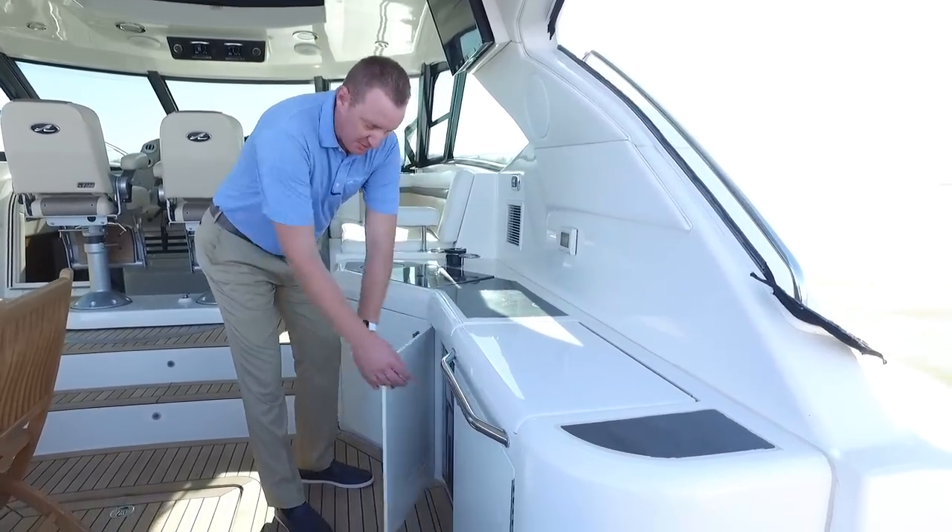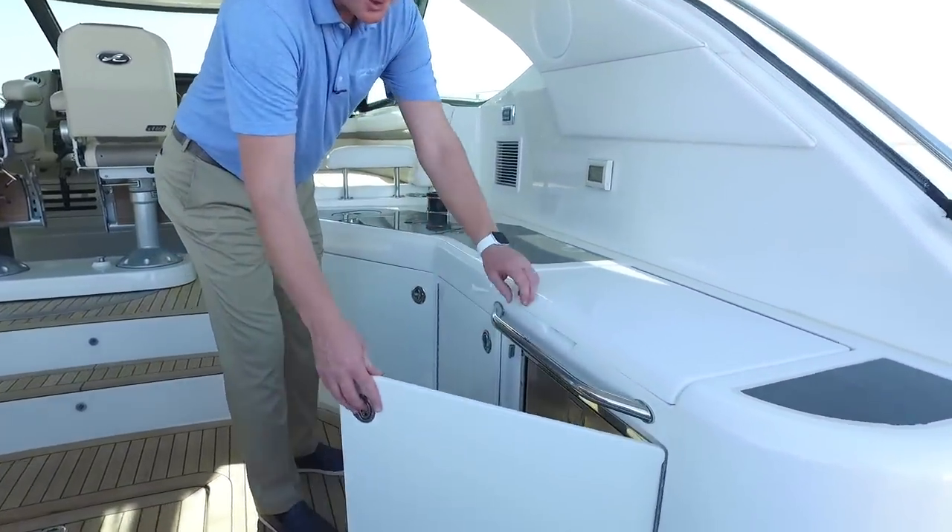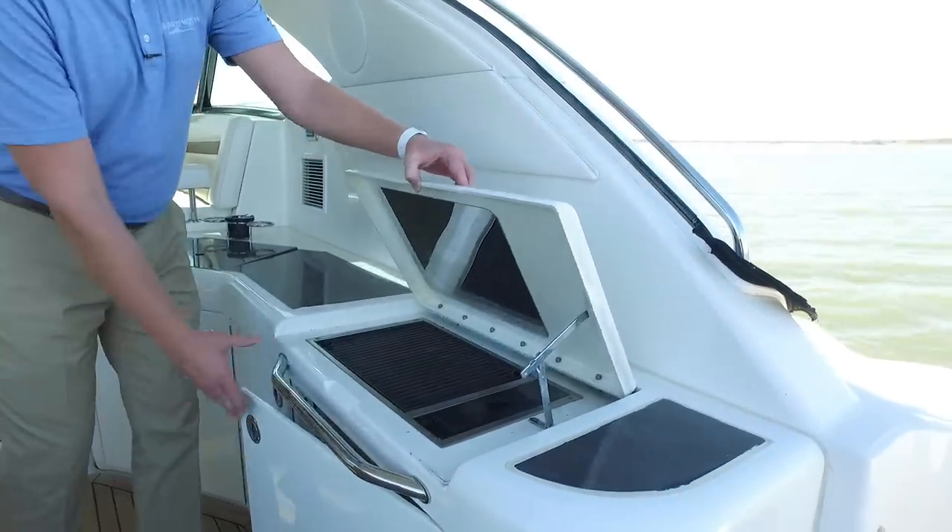You've got a sink, an ice maker on board, a refrigerator, and of course the Kenyon grill as well.